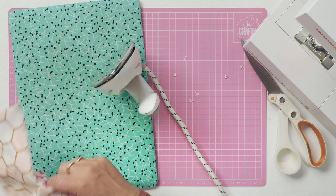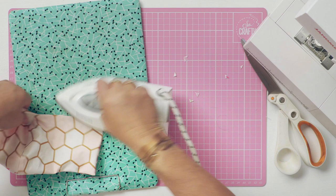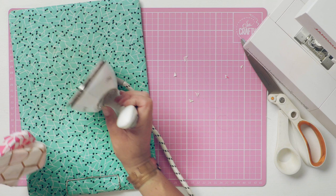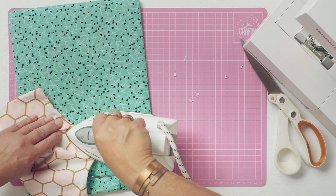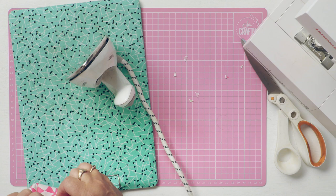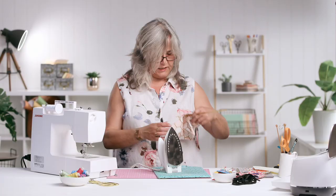Then again for a better finish, I am just going to press these seams — especially the ones that form the bridge around the nose — because I want this mask to be completely reversible. And it does look much better if it's folded directly on the seam.